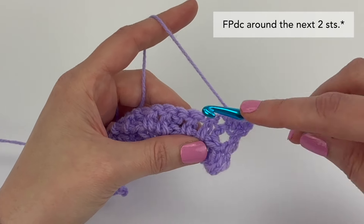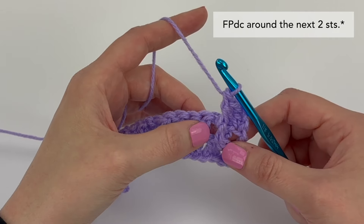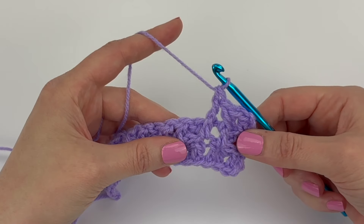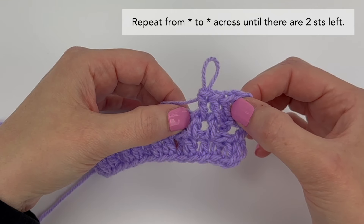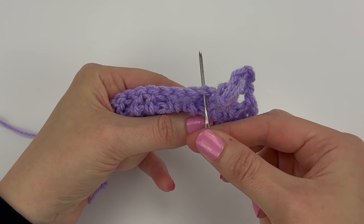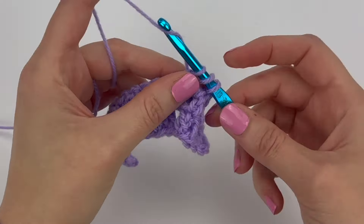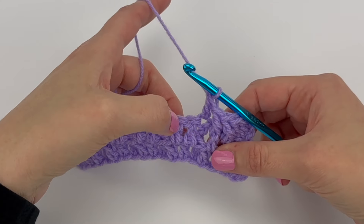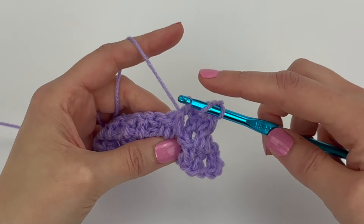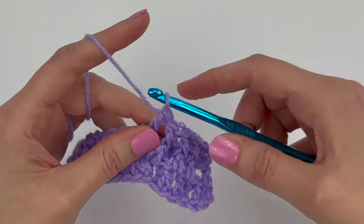Here's the next stitch — we're going to work around the post and make a front post double crochet stitch. Let's do it one more time together: in the next stitch, working into the top, double crochet. Then working around the posts of the next two stitches, make a front post double crochet around each — there's one, and there's two.